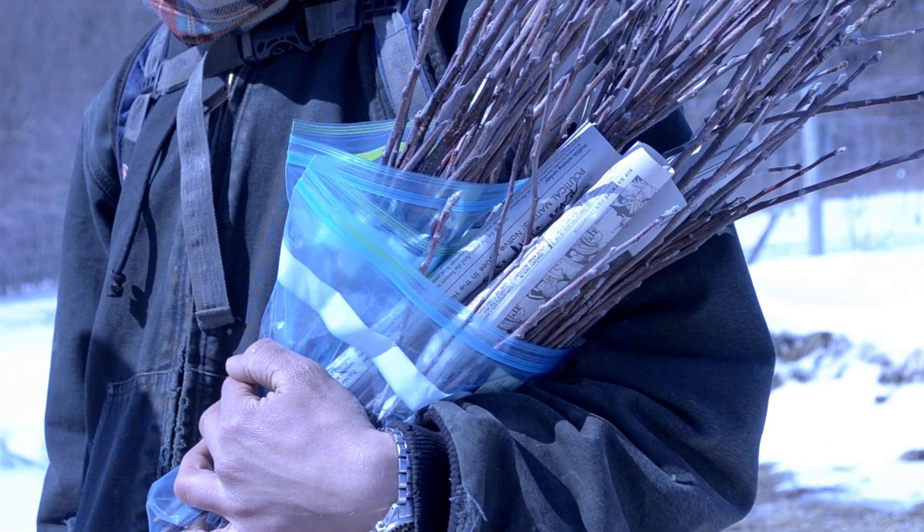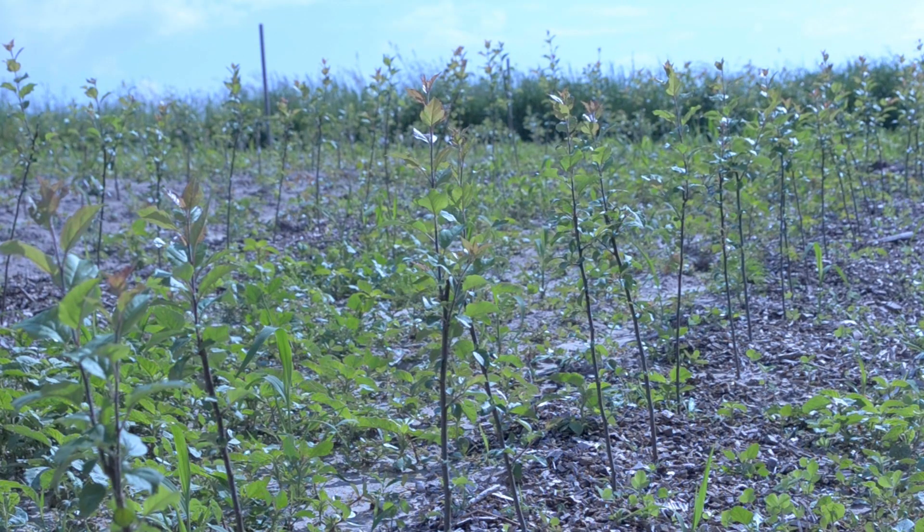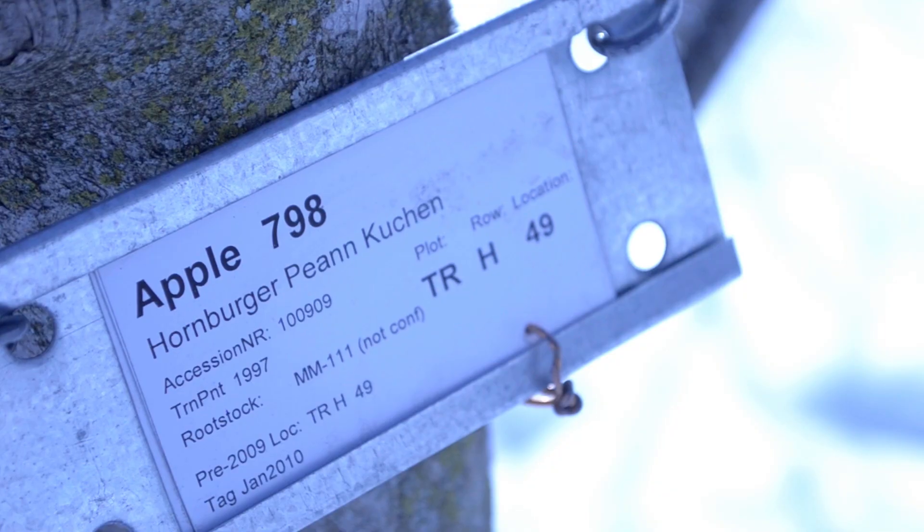You'll also need to source rootstock, which serves as the rooted base of the tree. The rootstock determines how tall the tree will grow, how long it will live, and when it will begin bearing fruit. You can create your own rootstock from seedlings, but I'd recommend purchasing from a nursery to find rootstock that fits your particular situation.